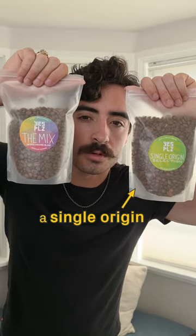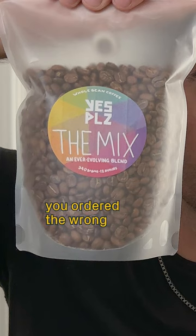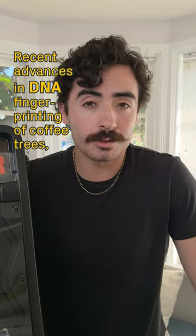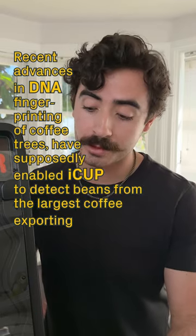It's 7 a.m. and you're craving a single-origin roast, but you ordered the wrong bag. That's exactly what iCup had in mind with the reOriginator. Recent advances in DNA fingerprinting of coffee trees have supposedly enabled iCup to detect beans from the largest coffee exporting countries.